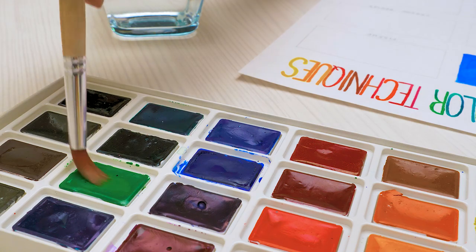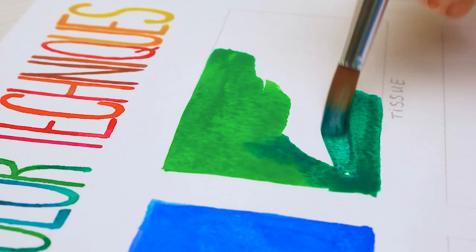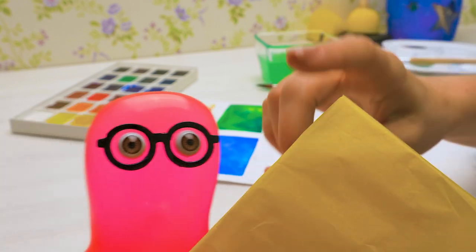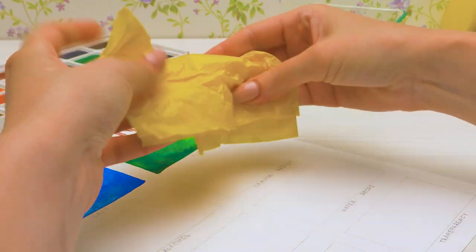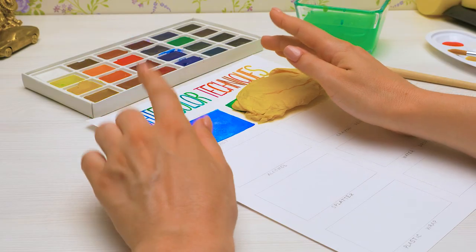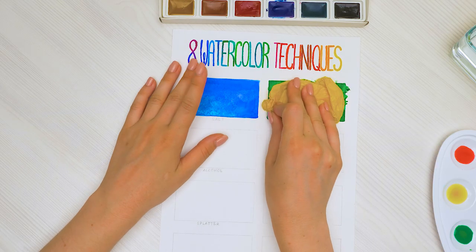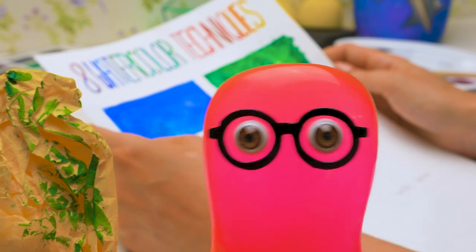Second technique! Let's fill the next box with color, and we'll use a lot of water again! We'll take a tissue and crumple it well. Now we need to place it on our colored box and press it lightly with our hands. Now let's dry the paint a little bit, but don't leave it for too long or the tissue will stick. I think it's done. Carefully now... There! Wow! It's just a tissue but it leaves such beautiful patterns.